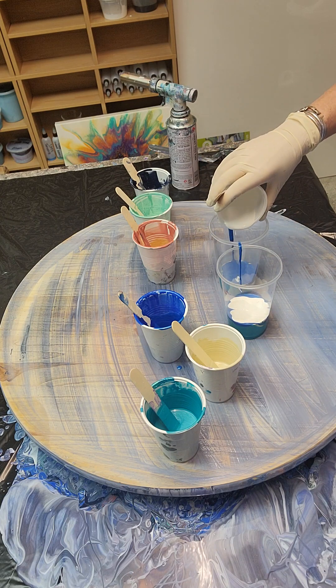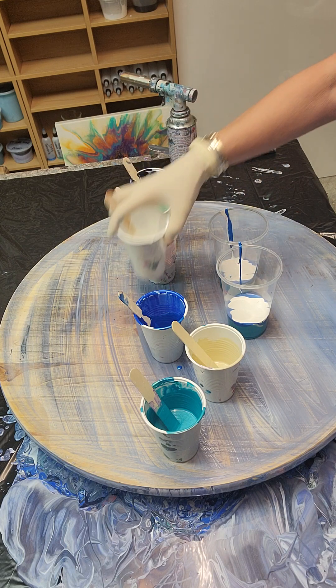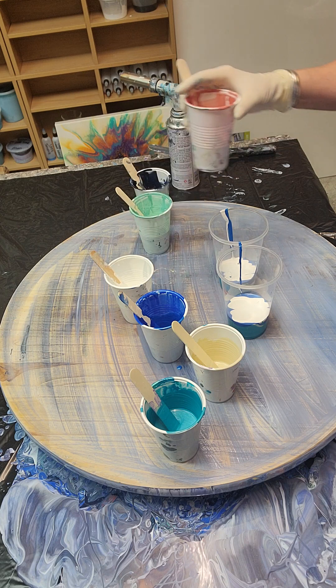I'm going to make it into a table, put some legs on it. If not, it can be hung on the wall too, I guess.